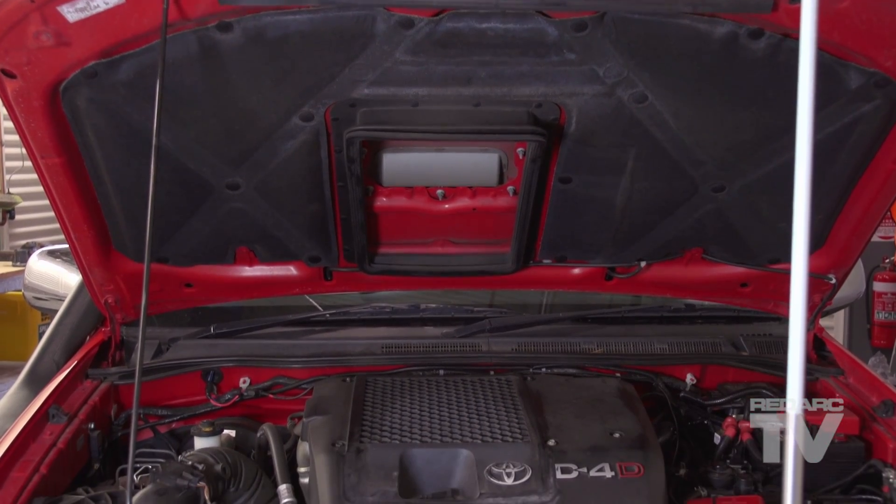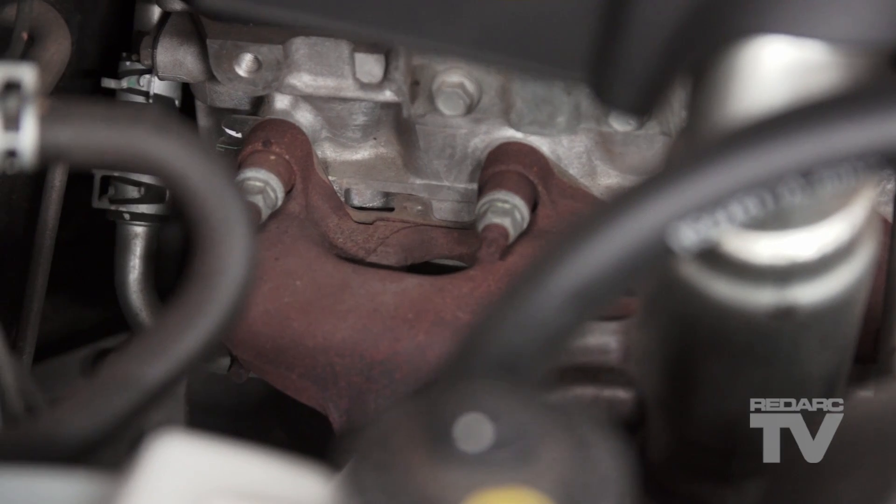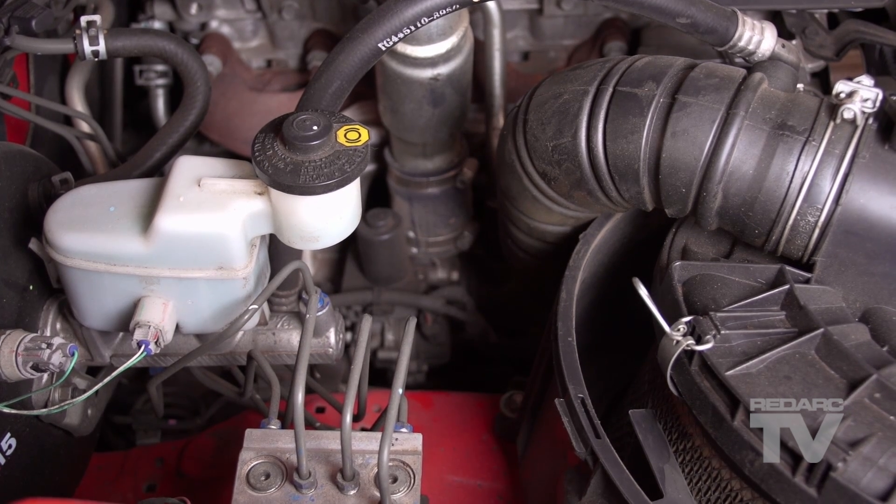Don't mount the SBI too far from the start battery, next to the engine block, exhaust manifold, or turbochargers, as excess temperatures can reduce the life of the unit.